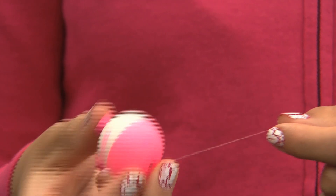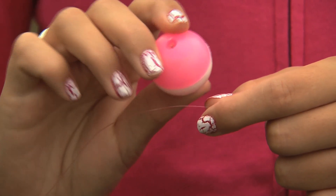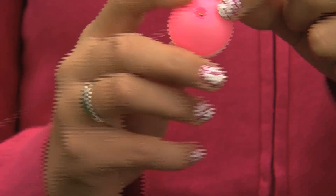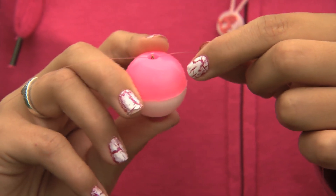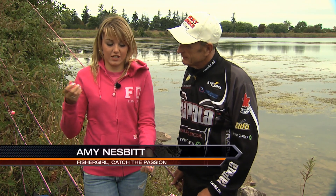So when most people think about bobbers, they think about your typical pink and white or red and white bobber. That has a spring that you can just attach onto the line, and if you want to move it to have more line at the end, you can just press it and move it up and down, which is okay for shallow water fishing because you don't have much line out at the end.